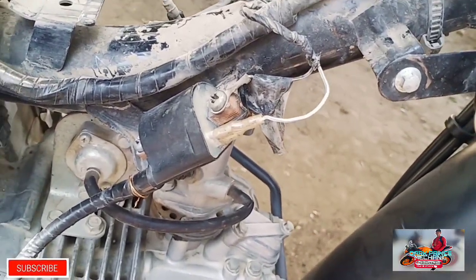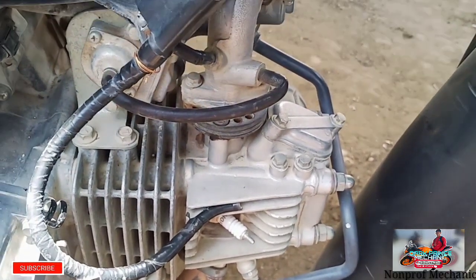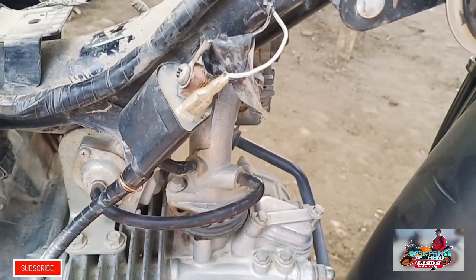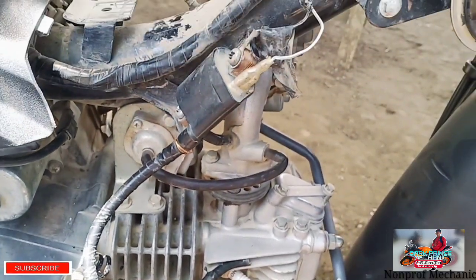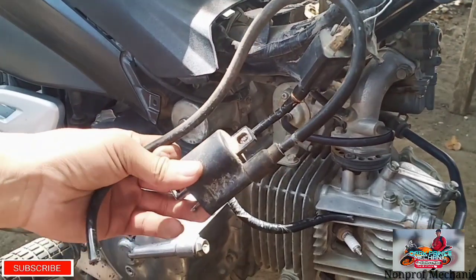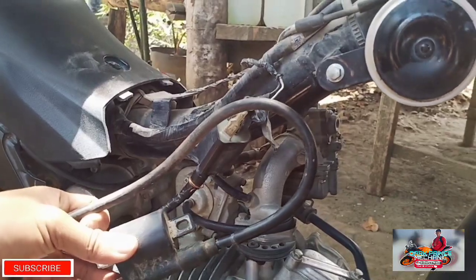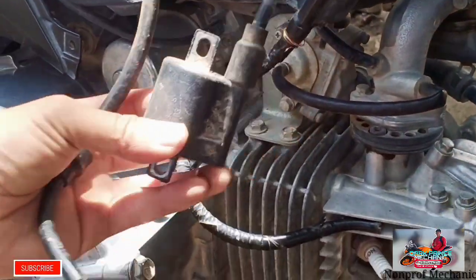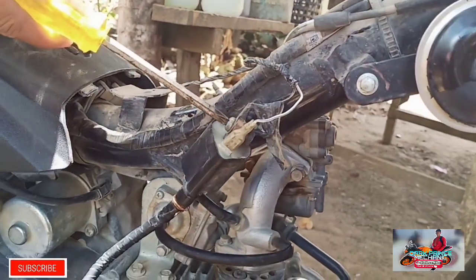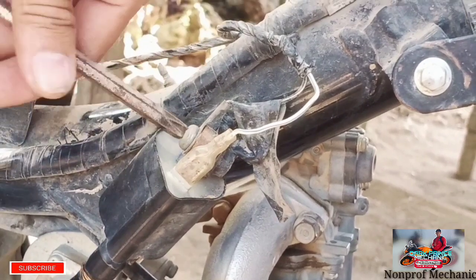Buti na lang, mayroon akong savings na ignition coil. Ayan yung ignition coil natin mga paps — wala kasing kuryente na lumalabas dyan, walang spark. Ito yung itatryin natin. Pag may spark itong ignition coil na savings ko, ibig sabihin na itong ignition coil dito yung sira. Tanggalin natin itong nakabolt niya dito mga paps.